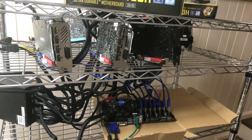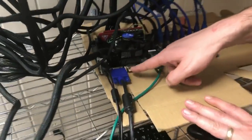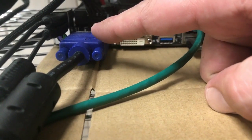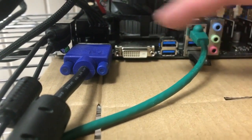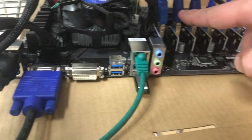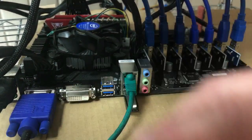Another thing to point out: there is no onboard HDMI on this board. It worked fine for my ethOS drive and also when I tried Windows 10. If you need display output, they recommend using your PCIe x16 slot's HDMI, but there is no HDMI port onboard on this one.